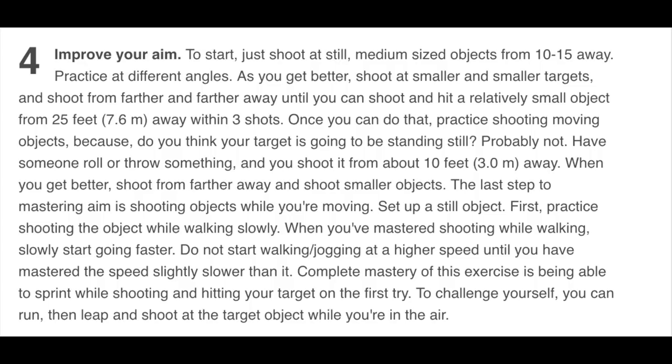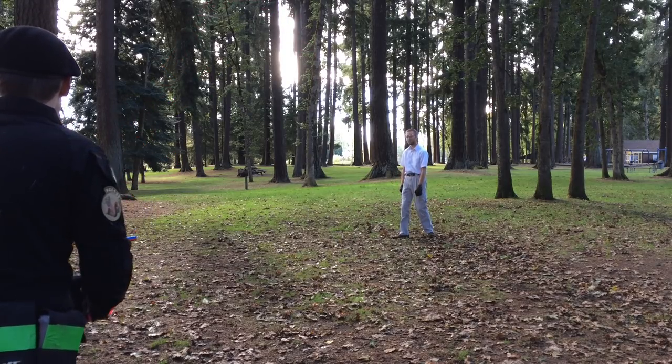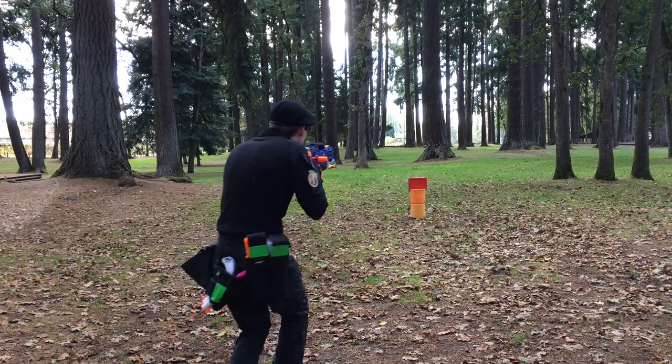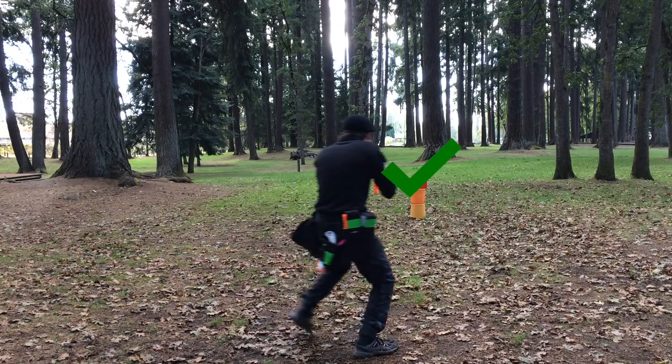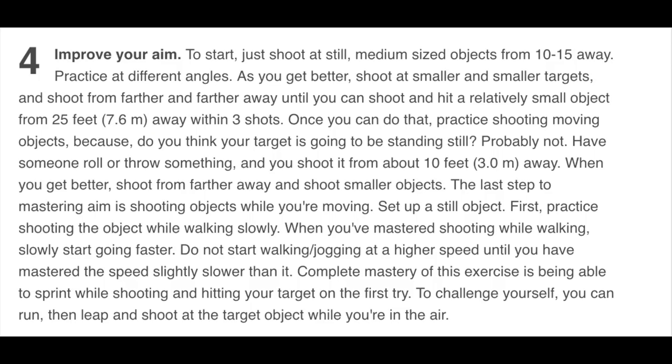When you get better, shoot from farther away and shoot smaller objects. The last step to mastering aim is shooting objects while you're moving. Set up a still object and practice shooting it while walking slowly. When you've mastered that, slowly start going faster. Do not move to a higher speed until you've mastered the speed slightly slower. Complete mastery is being able to sprint while shooting and hitting your target on the first try. To challenge yourself, run, leap, and shoot while in the air.